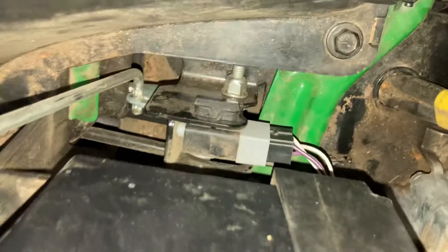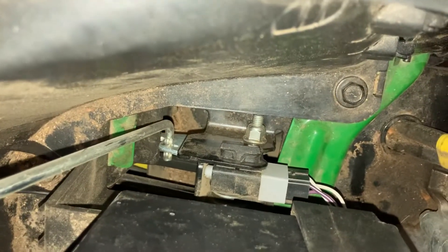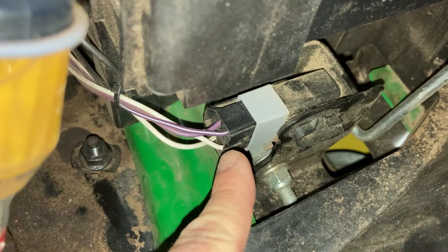I started with the brake pedal switch. Right now the brake is locked in. There are two wires going in: purple, which is the power in at 12 volts, and purple-with-white, which is the output — when the brake is pushed in, it puts out 12 volts. I checked that and it seemed okay.